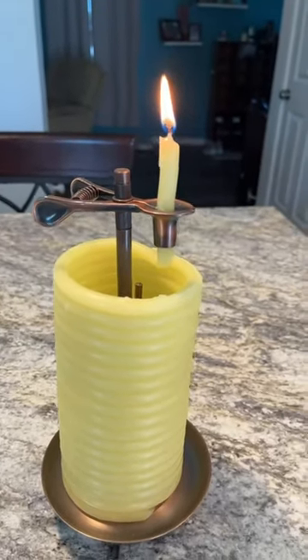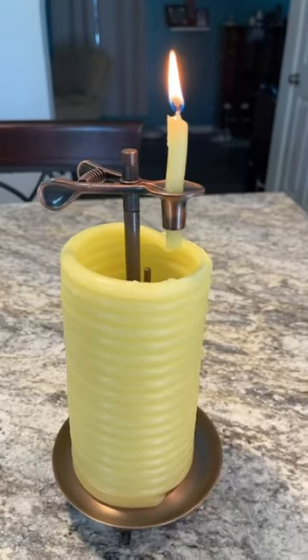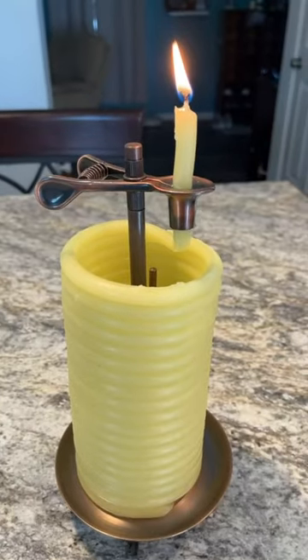What's up everybody? Today we are reviewing this 80-hour 100% beeswax candle. One feature I really like about this candle is it has a guaranteed 80-hour burn time.